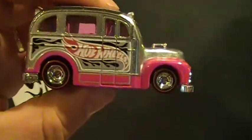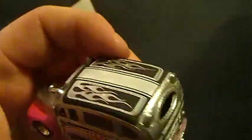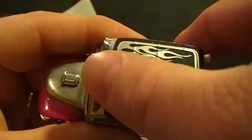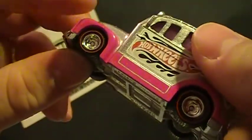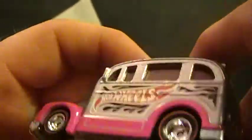That's not as heavy as I thought it would be. I mean it's big. I figured it should be a little heavier, but it's solid. Tempo's on the roof. I do love red line tires. Real riders. Metal body.